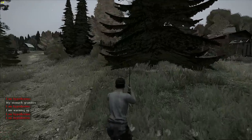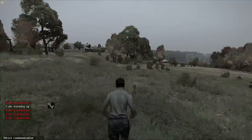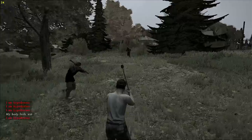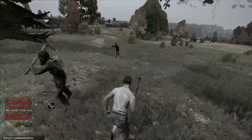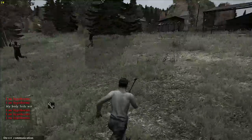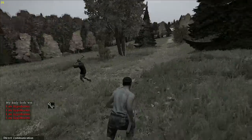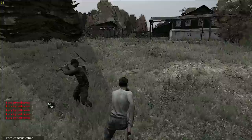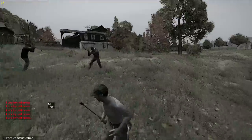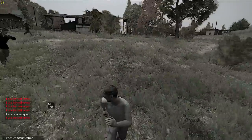Oh shit! He's attacking you! Oh no! I'm already hyperthermic, man! For God's sake! Two on one, are you serious? Oh no, I'm gonna die of hyperthermia anyways. So if you're here for the Cattle Prod — got you there, man! Got you there. You're lucky this thing doesn't kill you.